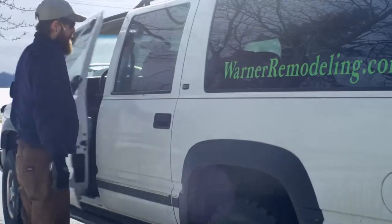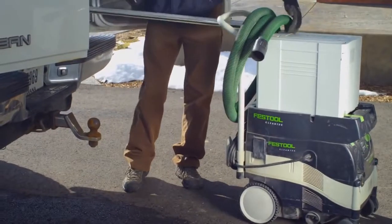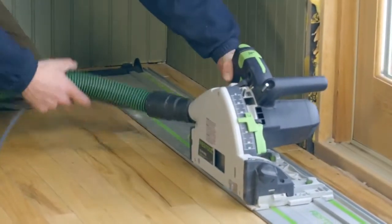Durability and quality is important. I buy Festool stuff because it does hold up. When you shuffle this stuff constantly from shop to job site, just to be able to open up the systainer and pull the tool out, use it for what you need it for, and then put it back — I don't have to fiddle with anything.